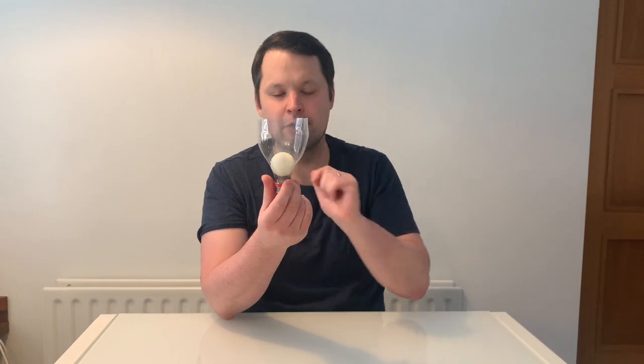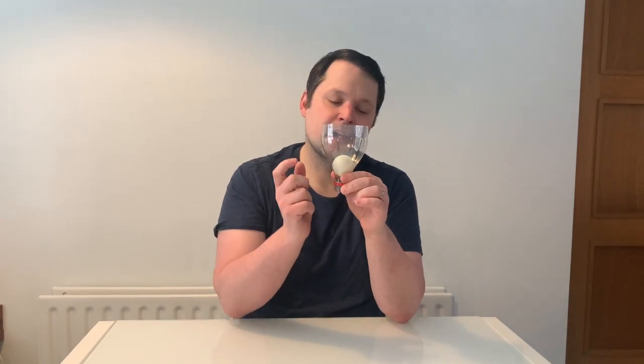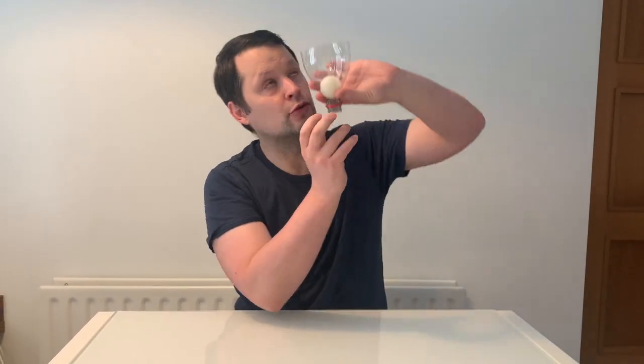Now you take the ping pong ball and you place it inside your cut-off bottle. Here are the rules: blowing through the bottom of the bottle, can they remove the ball from the bottle? They have to do it directly from below like this and they're not allowed to tilt it or anything like that. So that's the challenge.